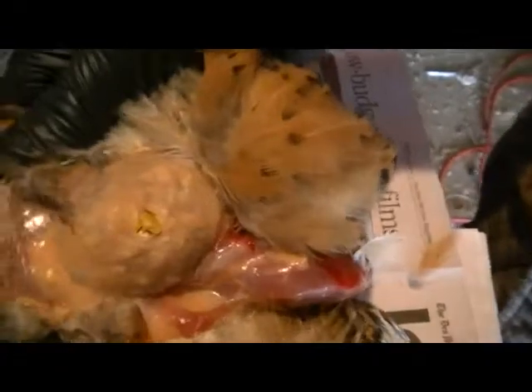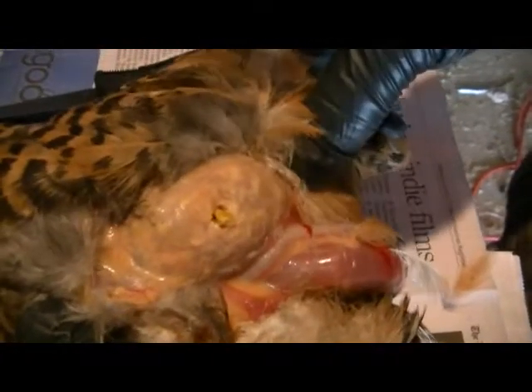A little biology lesson — Matt's found us the crop here, where the chicken stores his grain.